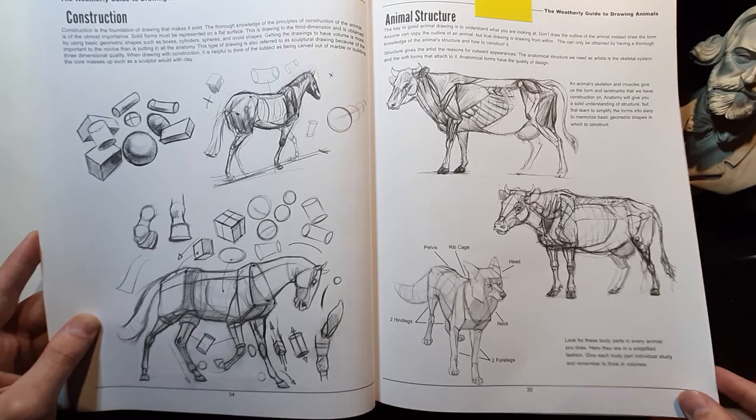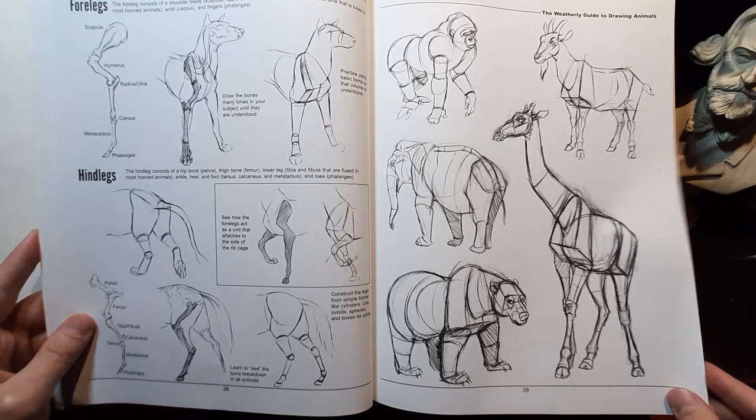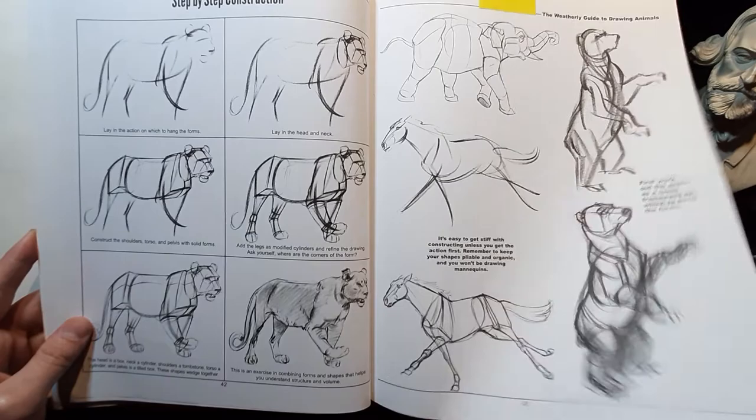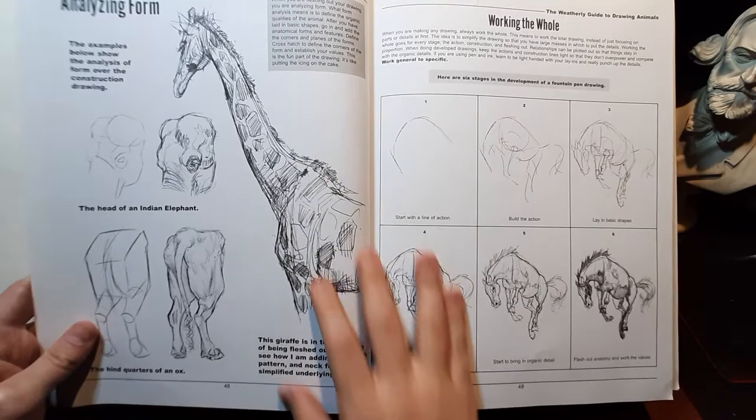Look how Joe simplifies the shapes of animals very well. If you can understand these shapes, you're going to become a very good draftsman. You really ought to study this book a lot. Then after talking about structure, he covers form — how to properly lay down form with line.